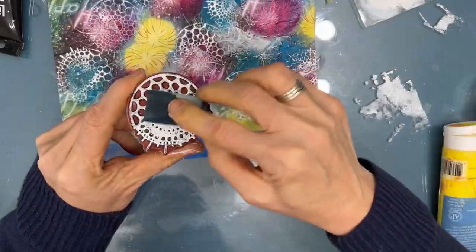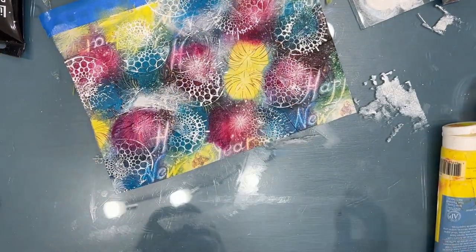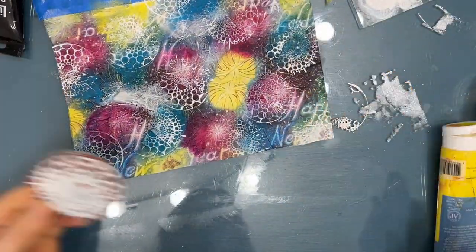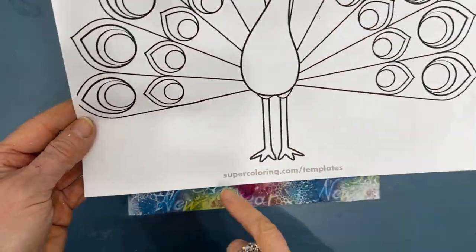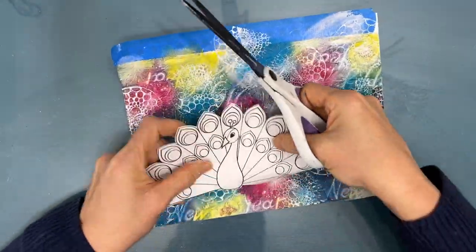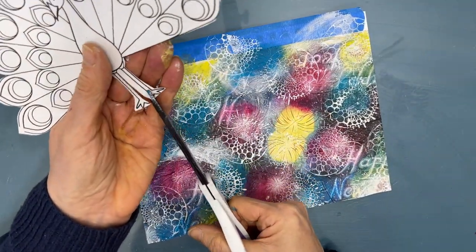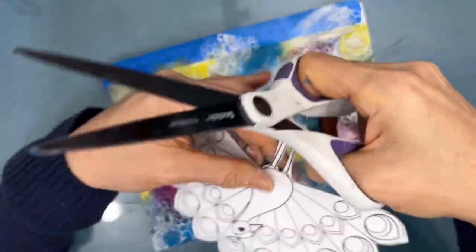I'm not worried about getting a perfect stamp. Some of the stamps I'm stamping off the page, so you just get a partial stamp. I'm loving the look of this. Now I'm going to use this peacock from supercoloring.com, but I shrunk it down to fit my page. I'm thinking maybe I won't keep the legs, but then it looked funny without it, so I'm going to keep the legs on it.